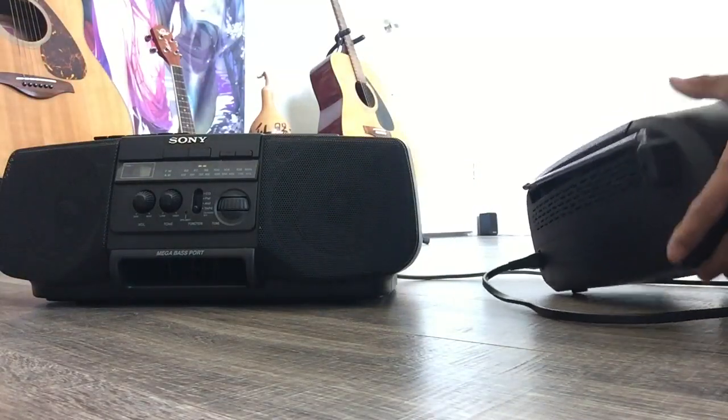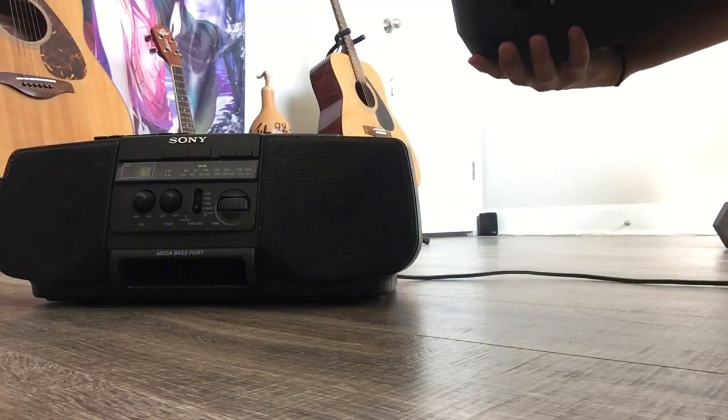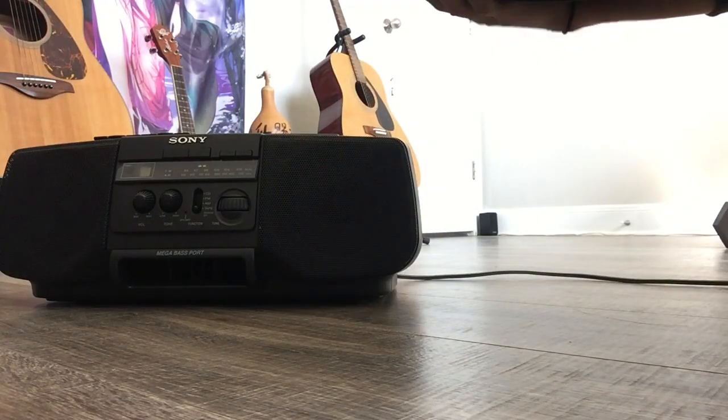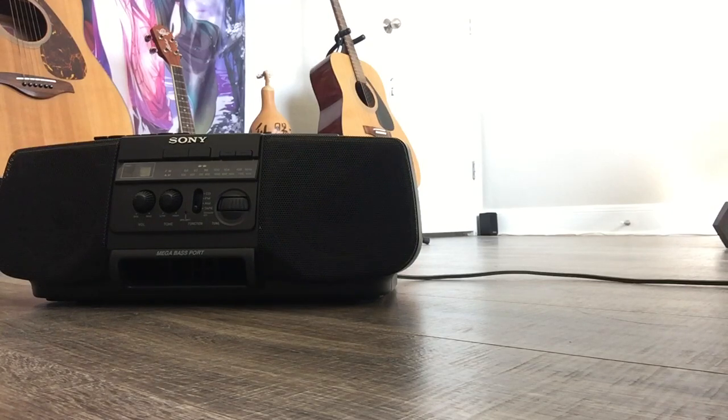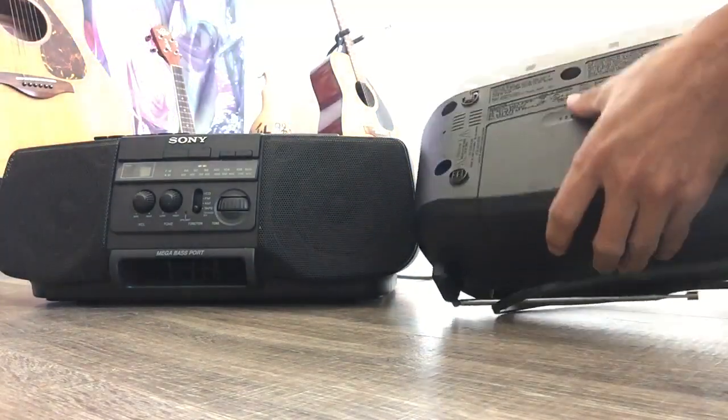And last, the model number — I'll put it in the description. It says made in China. The battery compartment is almost the same on both — six batteries each. This new one is lighter though.